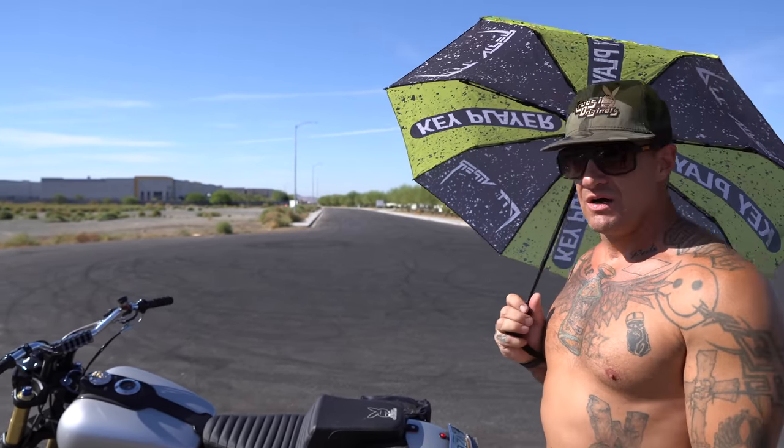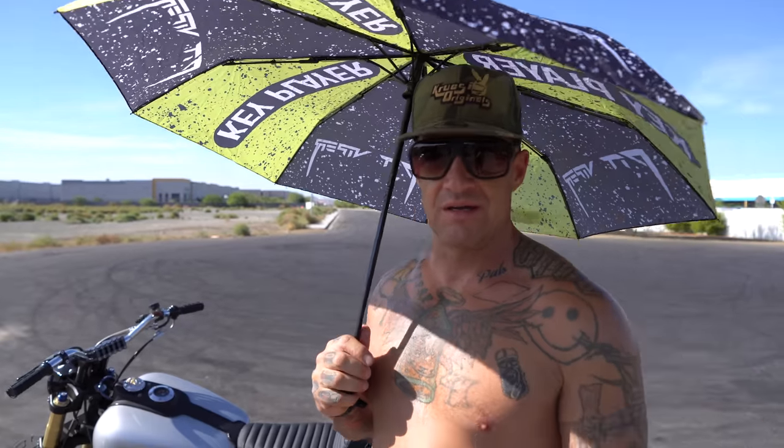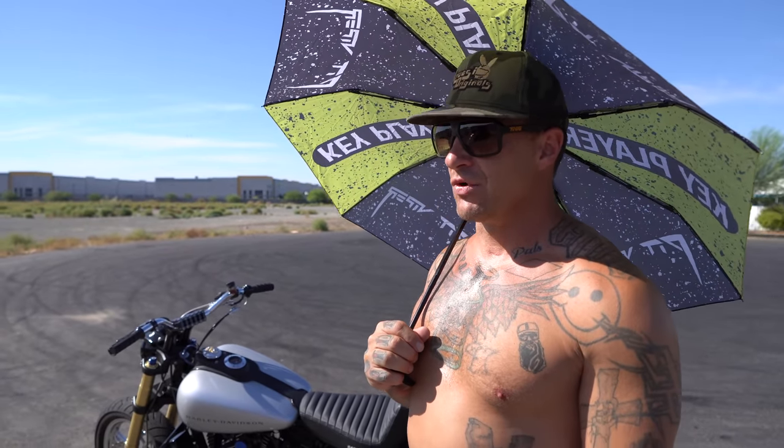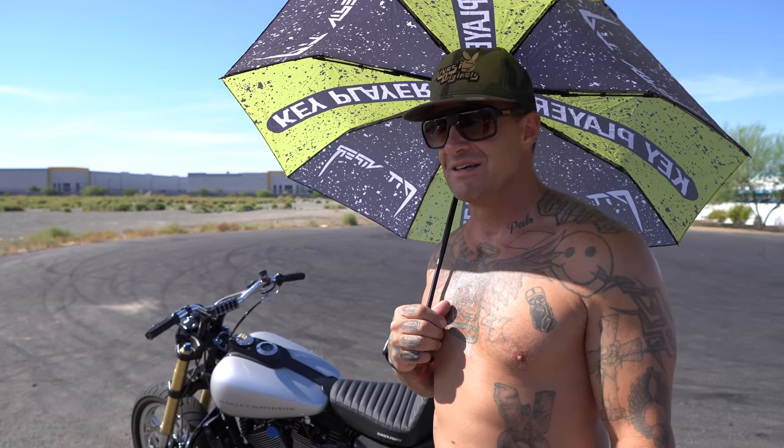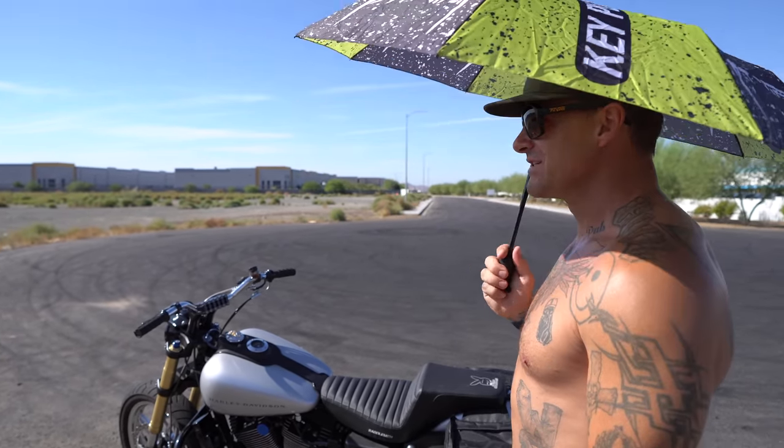I'm going to start out — oh, the umbrella, let me explain real quick. It's Phoenix. It's 8:30 in the morning. It's 106 degrees out right now. 106 degrees. It's gnarly. So our camera might overheat sometime today.